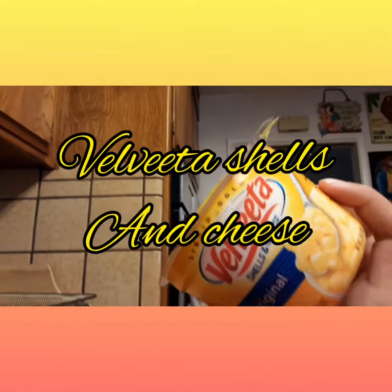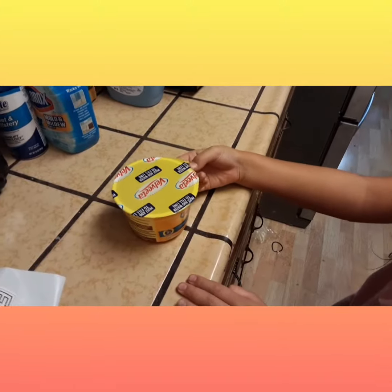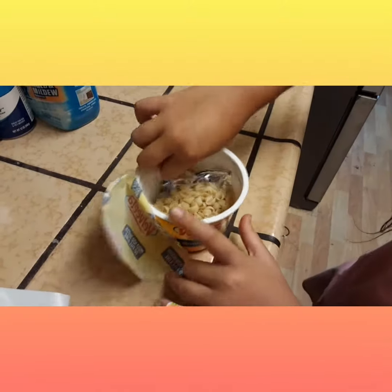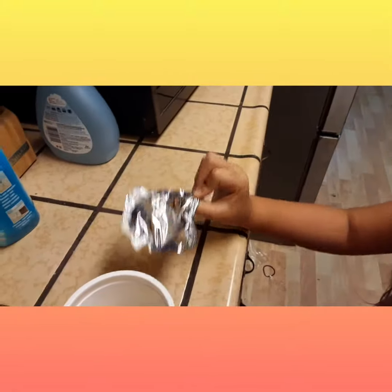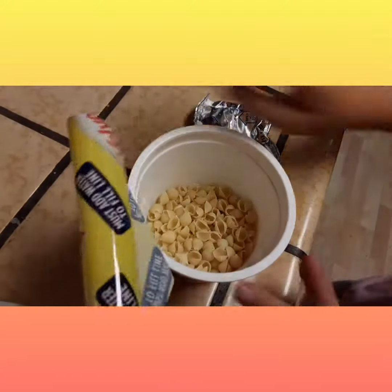Today we're going to teach you how to make the Velveeta shells and cheese. You need to take off the lid. As you can see, there's this cheese. Put it aside and then start making it.